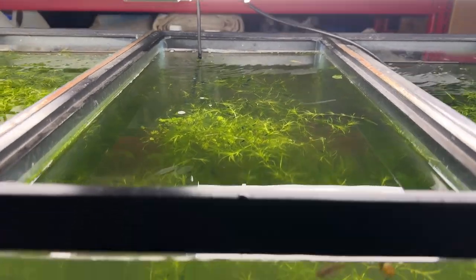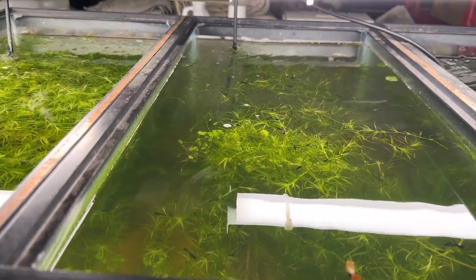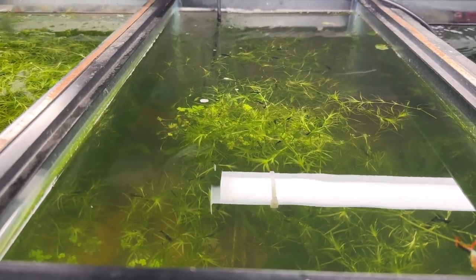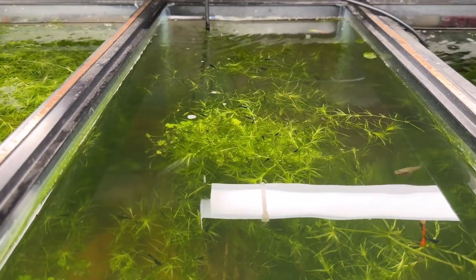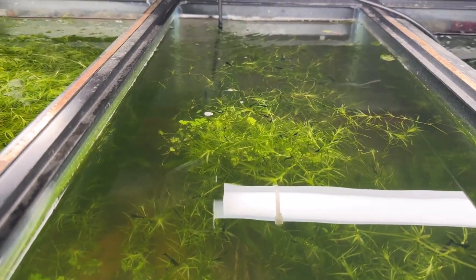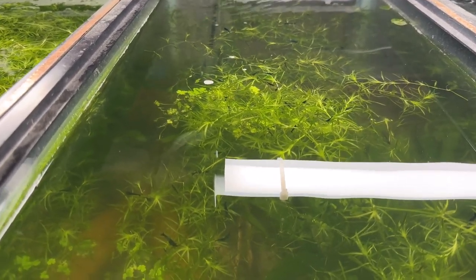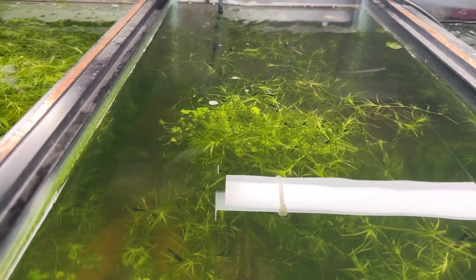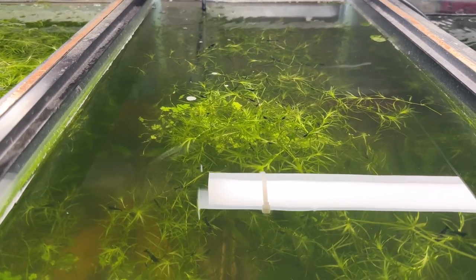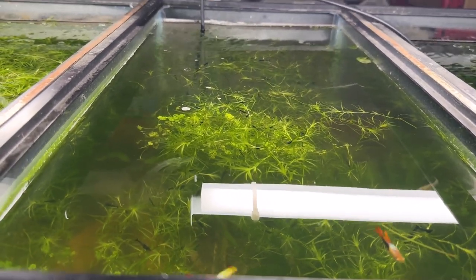The water's still cloudy but the duckweed is gone — that is the bane of my existence. The red root floater is gone too. I saved some of the red root floater — took a few pieces out and put them in another tank. There are still little bits of duckweed popping up — I'll keep pulling those out. And there are baby guppies! I'll get a good stand of red root floaters going without the duckweed.